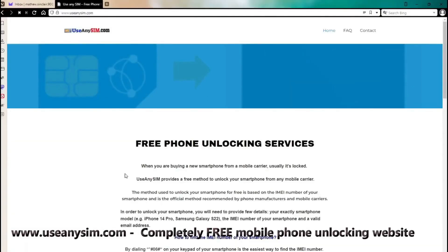Access useannisim.com and find straightforward instructions to unlock your phone for free through a unique method. Get started now and enjoy the freedom of an unlocked phone, all for free. Thank you for watching.